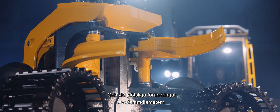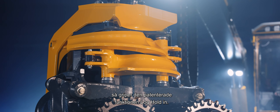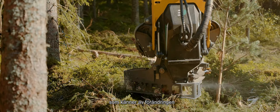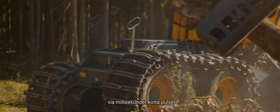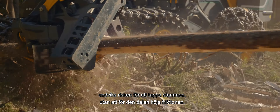In the event of sudden variations in the diameter of the wood, the patented Log Hold control system intervenes. The system acts as a safety function that senses the changes and applies hydraulic pressure on the knives through millisecond pulses, which prevents the tree from dropping away while keeping friction to a minimum.